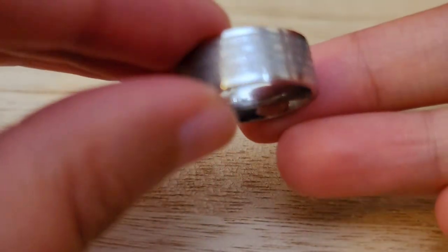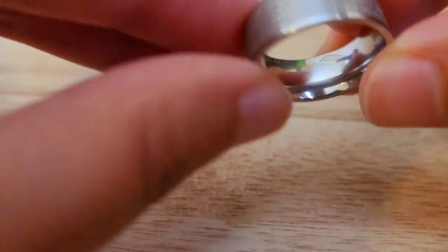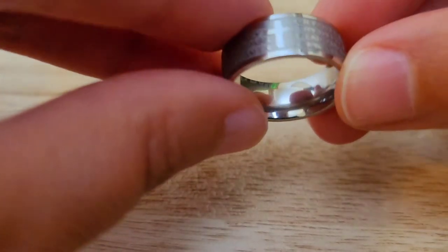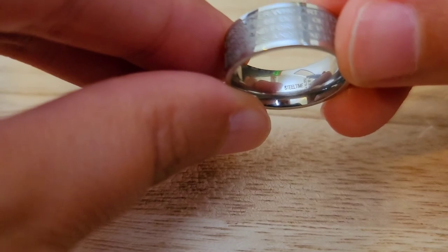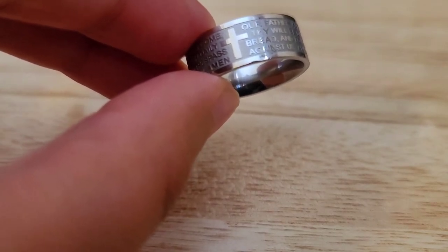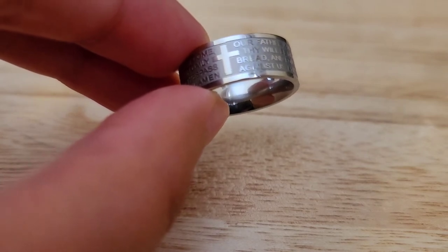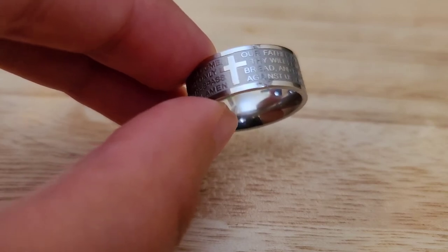Item number ten — I have a religious ring here. This one is an Our Father prayer ring. It's the Steel Time brand, stainless steel. This is a 6-millimeter Our Father prayer ring. It is 6 grams in weight and a size 6. This will be for $8.